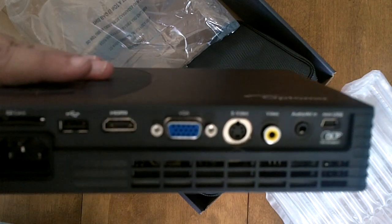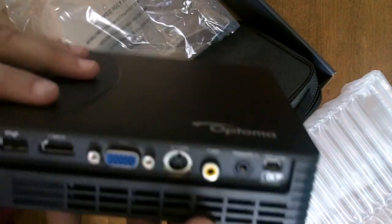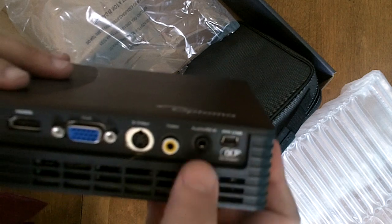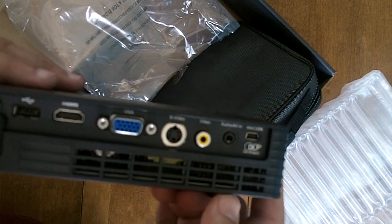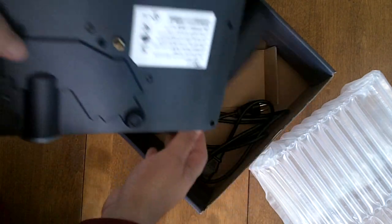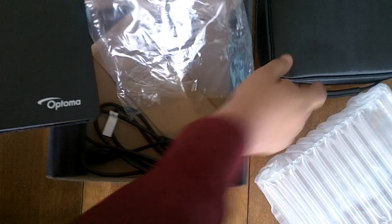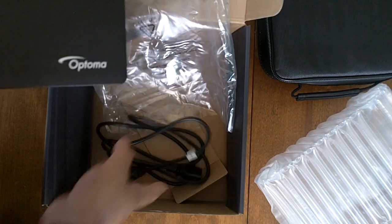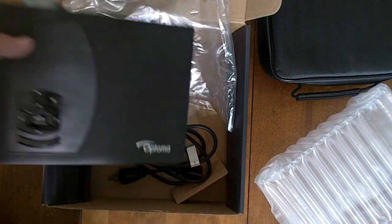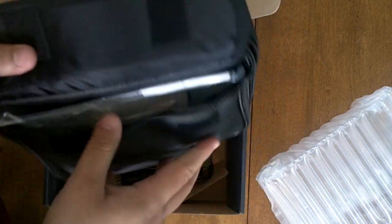There's a slot for the power cord, an SD card slot, USB, HDMI, VGA, S-Video, component video, and a port here for audio and video multiple-in, plus a mini USB port. The power source is built-in, so you just plug the cord in right here.